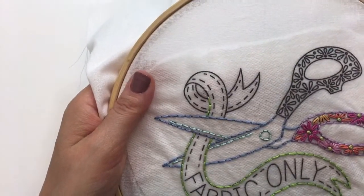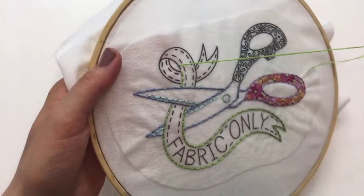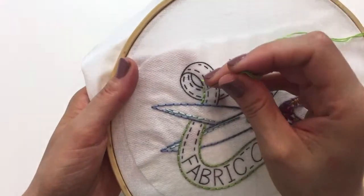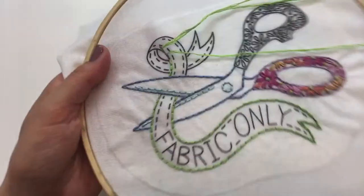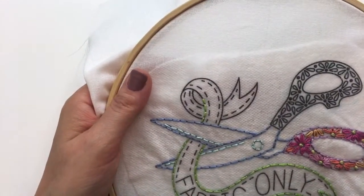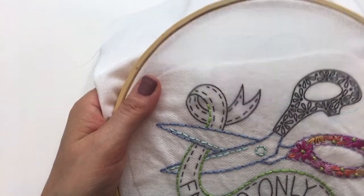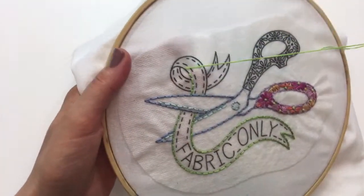I've been having fun using those lately. I never used to use thread conditioners a lot, but it is kind of nice. Let's stitch around these curves.